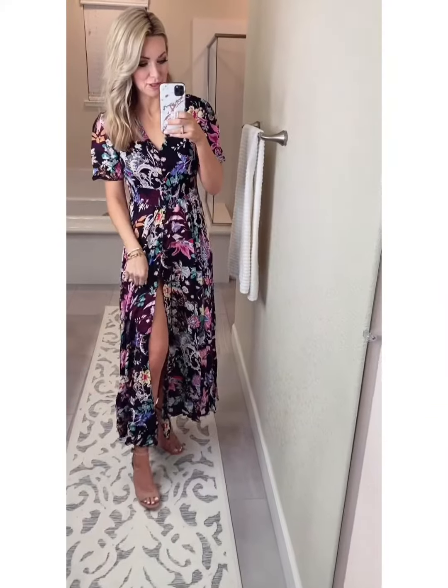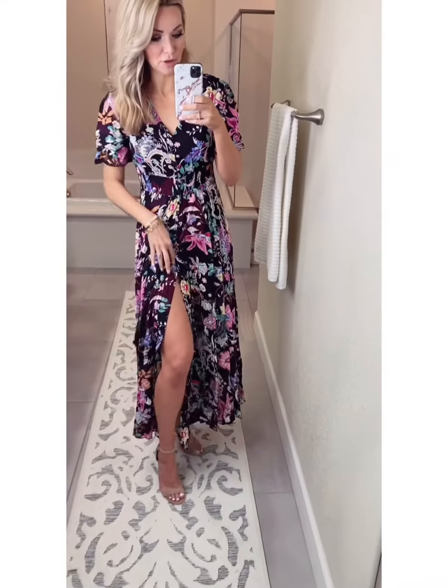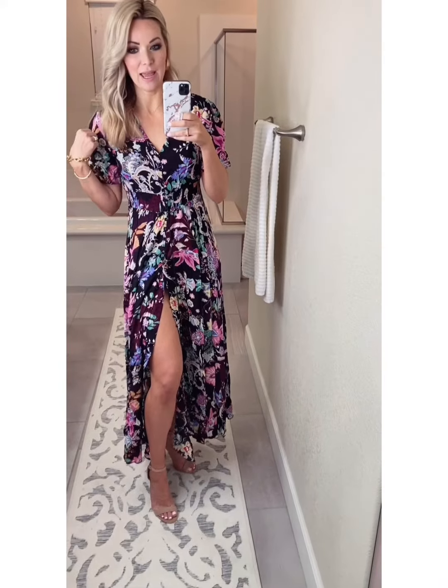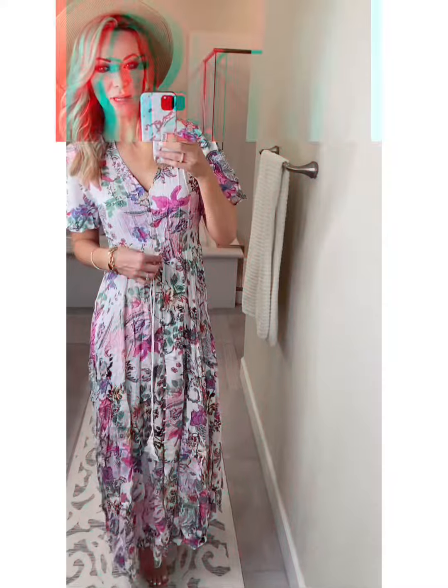Around last summer, you saw this — I had it in a white version. This is such a pretty dress. The buttons are functional all the way up, so you could wear this as a kimono. You could button this all the way down if you don't want the leg to pop out. This was just a great top seller with you guys last summer. It's just such a pretty color.